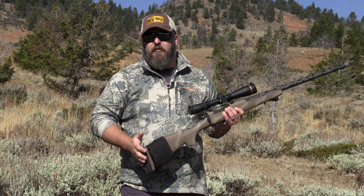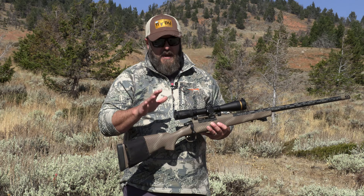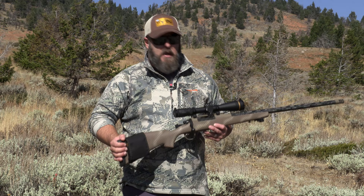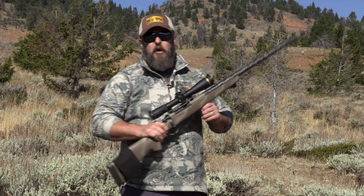The other available reticle is Leupold's TMOA reticle. I actually own a VX6HD 3-18x50 on a different rifle that has the TMOA reticle in it. It's illuminated just like the fire dot duplex, and it has that same MST technology — you turn it on, it'll sit, shut off, and turn back on after a bit. That's a really cool feature to have.